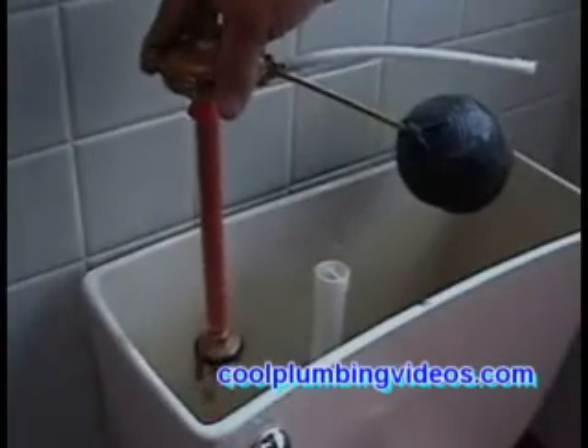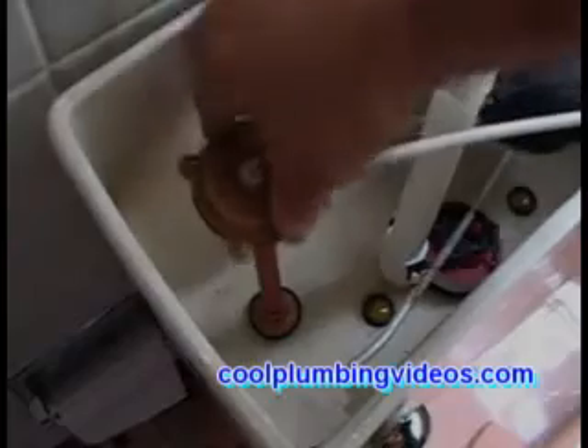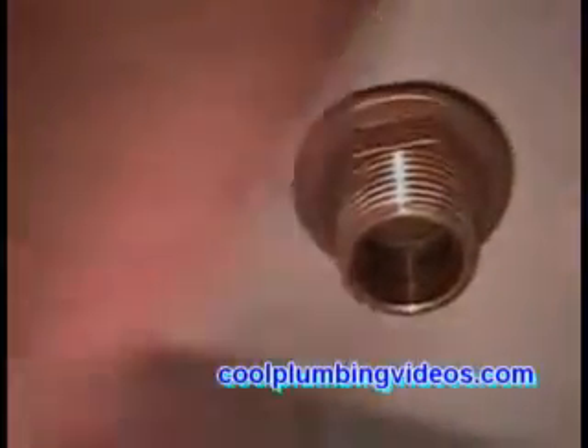Now we're going to go in. Of course, you're going to need two sets of hands to do this — holding the ball cock up top in the tank while screwing the nut on from the bottom part.